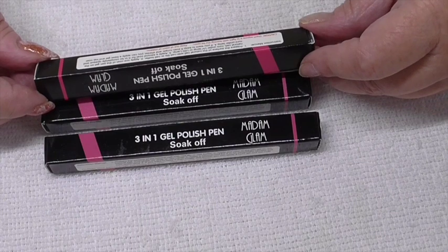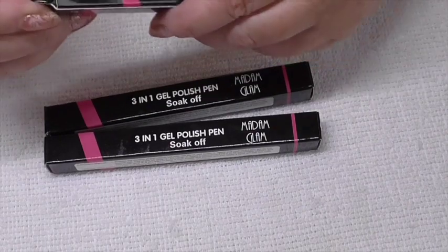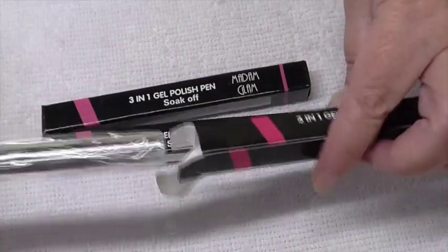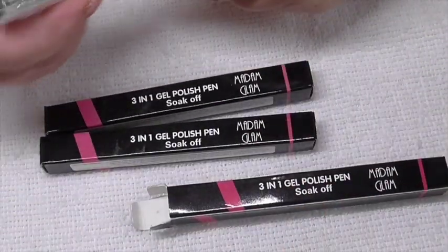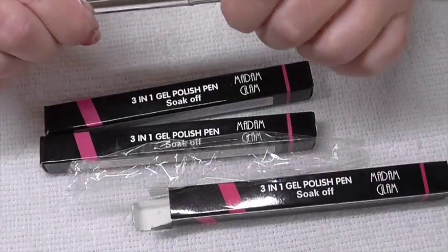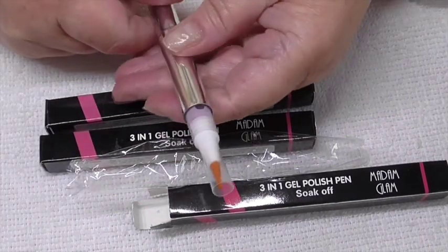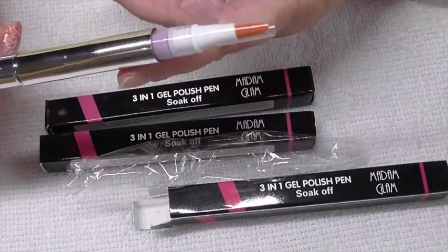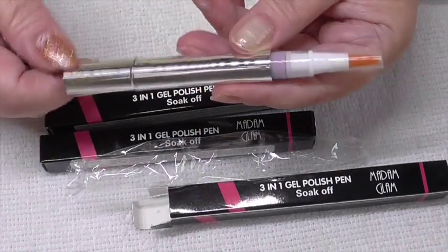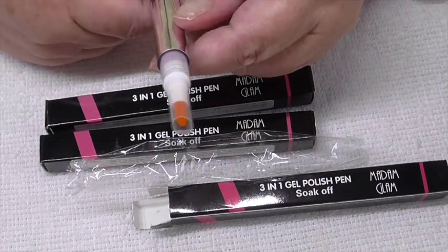So that's all the instructions you get. I'll open one because I haven't actually tried them yet — and that's how it comes. There is the brush, and that's the colour across there that you're going to get. I should imagine you twist this to get the colour to come through.